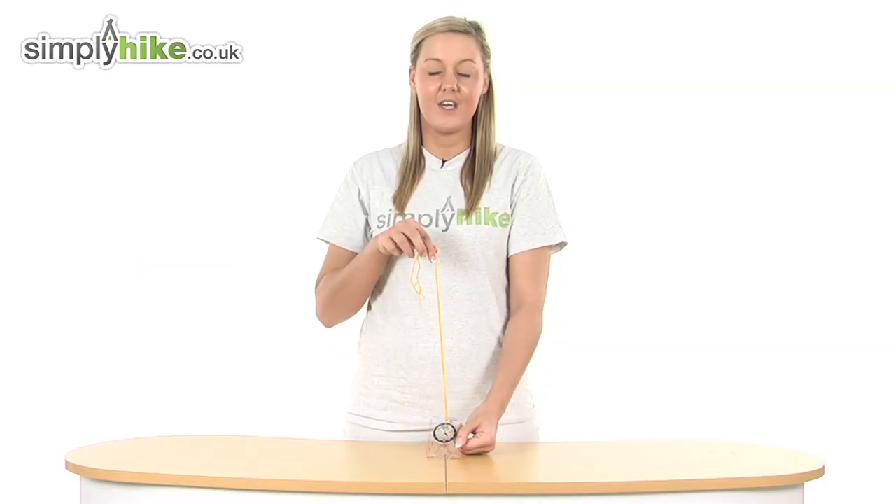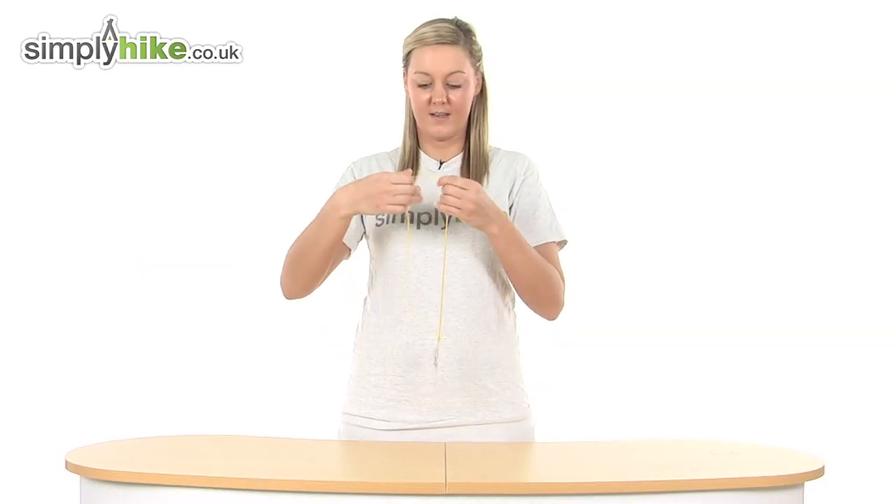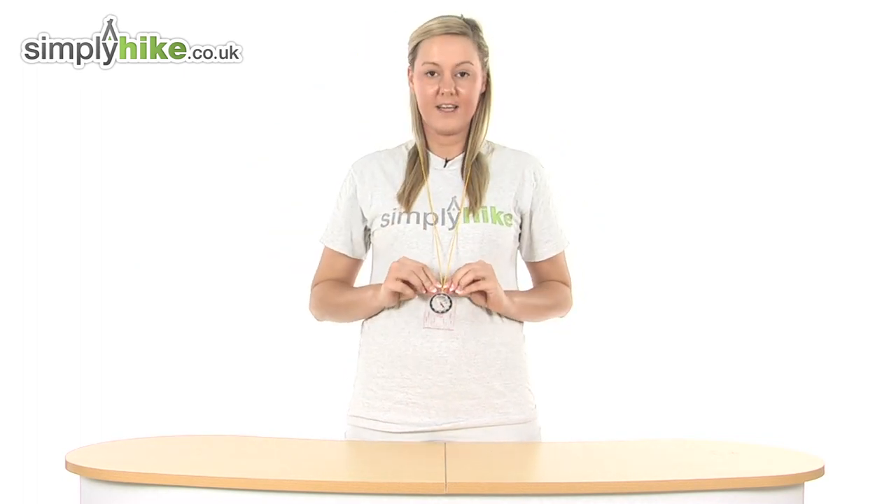It comes with this lanyard which you can pop over your neck like so, and this will keep it nice and secure.